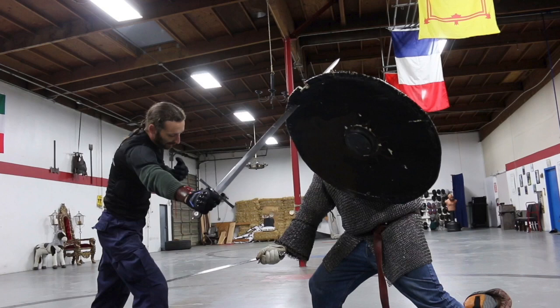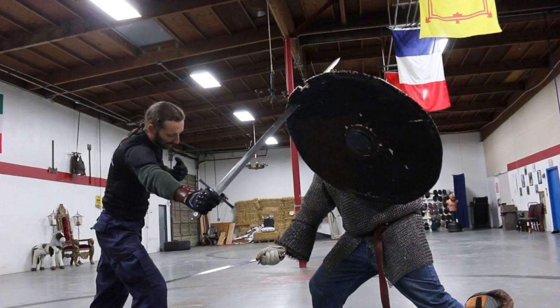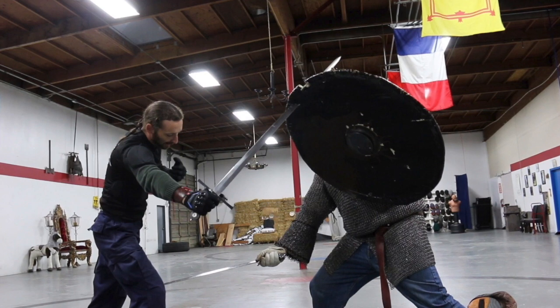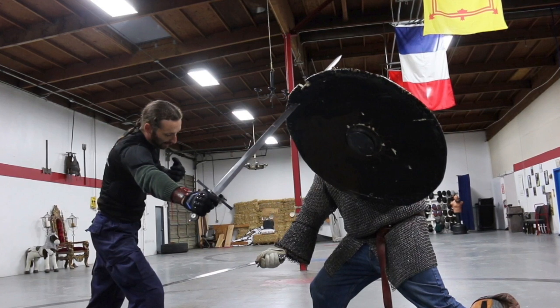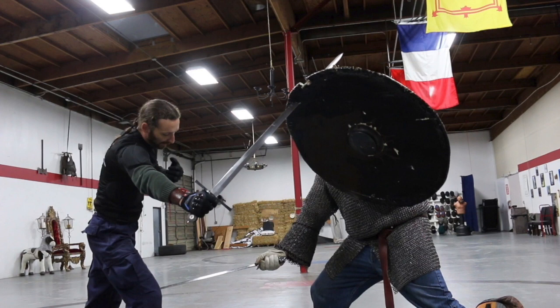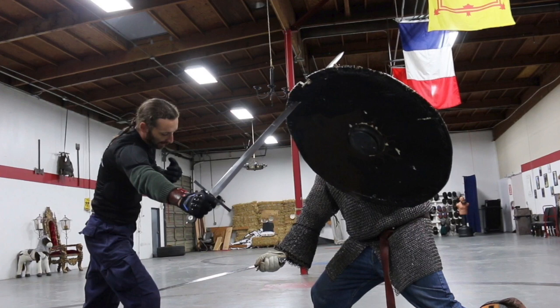I took my Plank Shield to Davin Rich European Historical Martial Arts School, and we subjected it to a lot of beating with training weapons and with sharpened steel weapons. I'd like to thank everyone at the school, especially John Dietzel and Stephen Fick for being willing to do the live steel testing on the shield. Both of them are teachers at the school and have over 40 years collective experience with sword fighting, so you know that those hits are real hits.